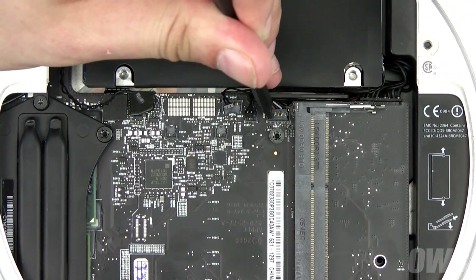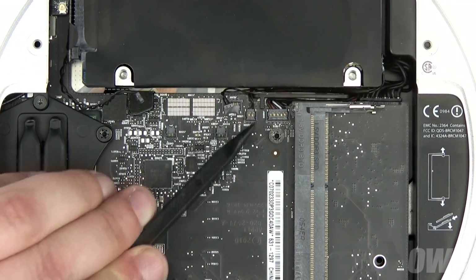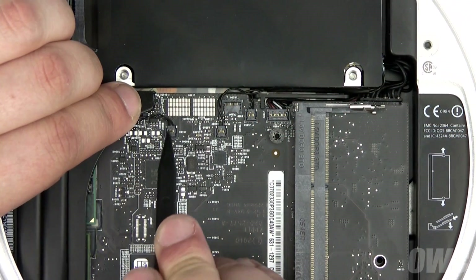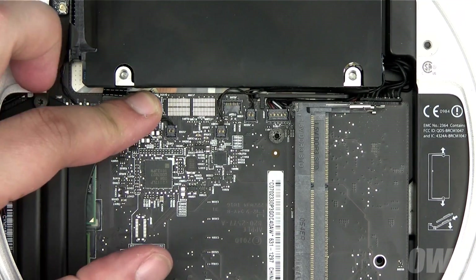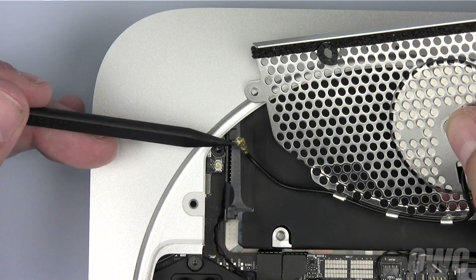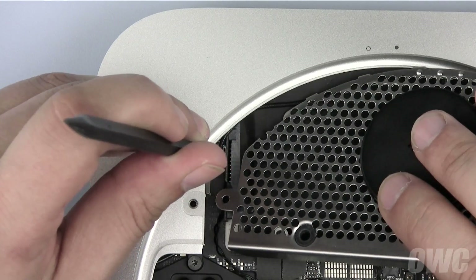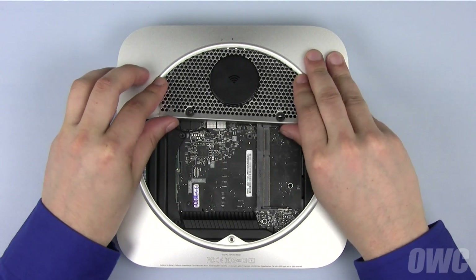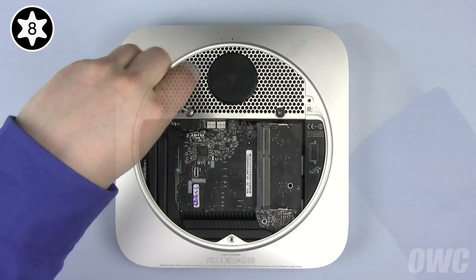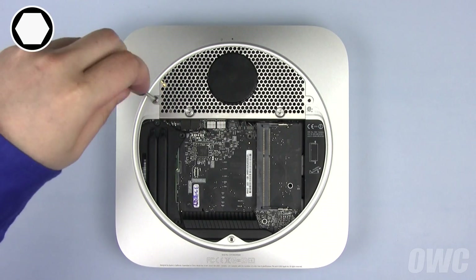Next, reattach all the connectors you undid earlier. Gently push them into their appropriate socket until they snap into place. Reattach the airport cable to its connector — you should only need to gently push on it until it clicks together. Align the antenna grate carefully, then replace the two Torx T8 screws. You can then attach the two two millimeter hex screws.